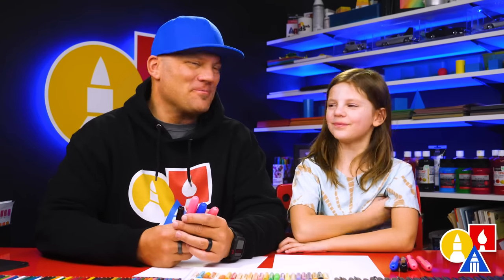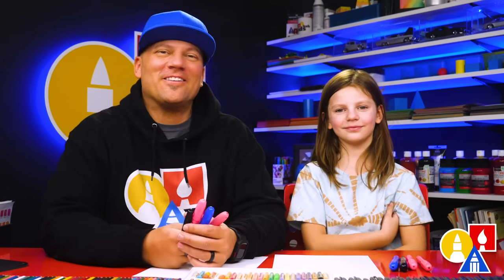Hey friends, we're gonna draw George from Peppa Pig. We hope you're gonna follow along. It's gonna be a lot of fun.